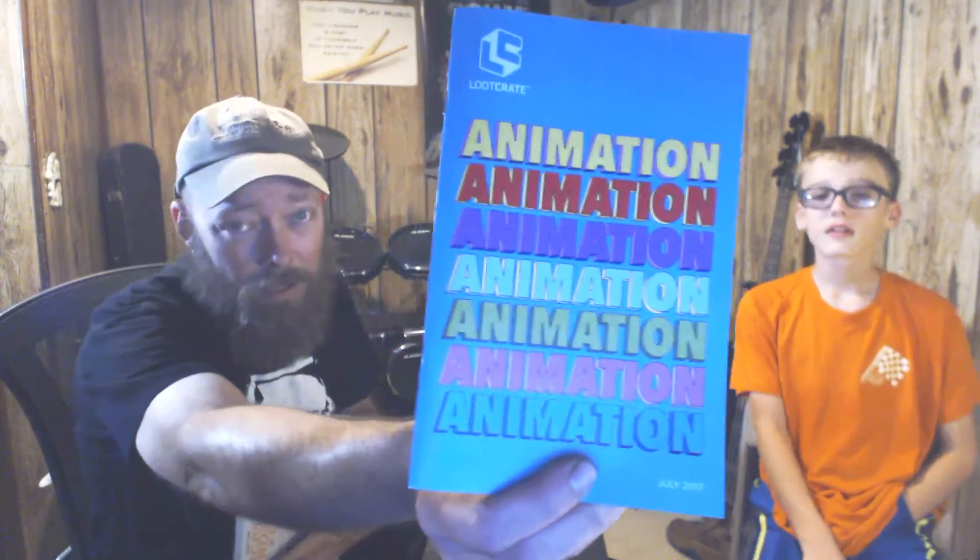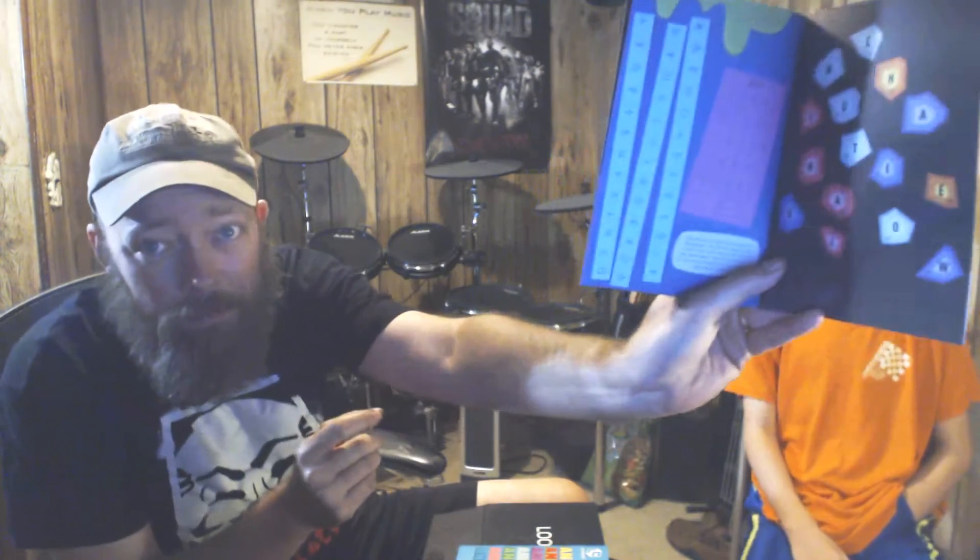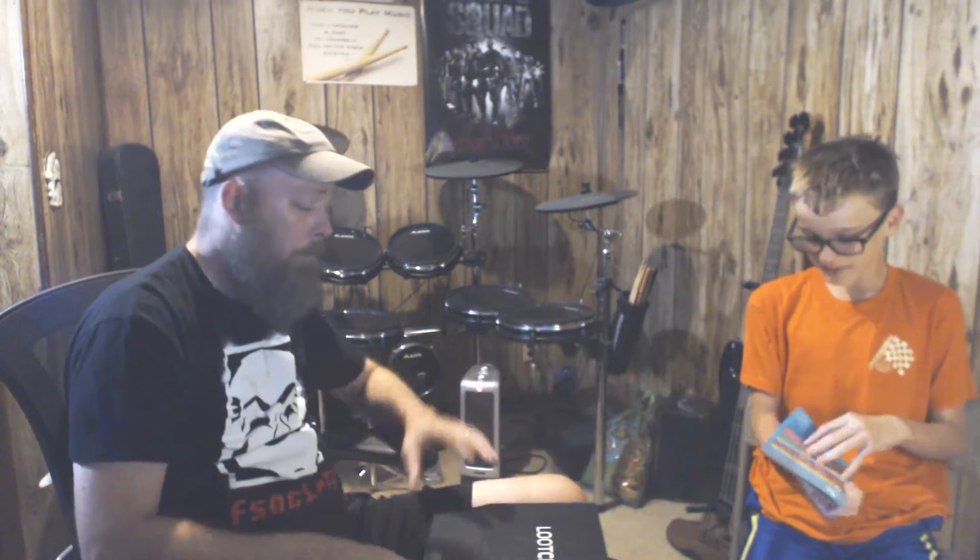The Loot Crate theme this month is animation. There's also an animation destination puzzle book — just some codes and crosswords. And this is the last item.